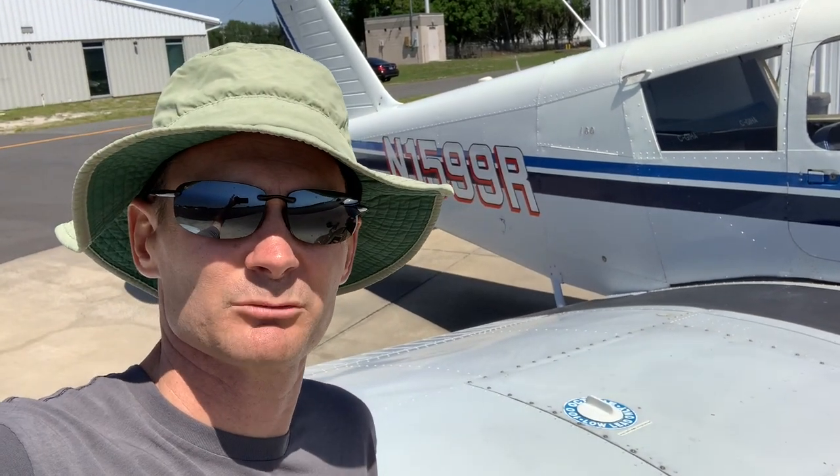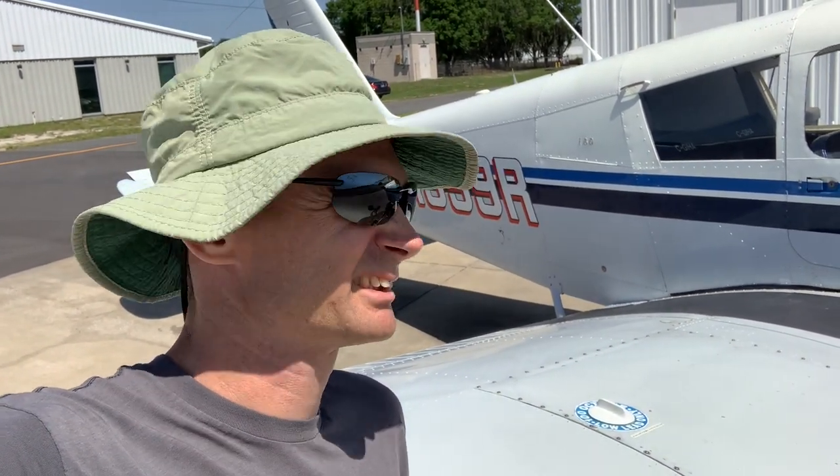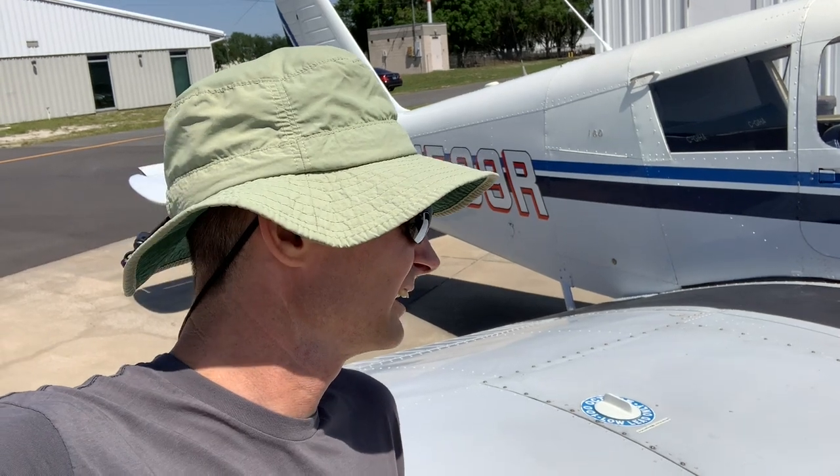Vacuum out the inside, throw a little bit of Armor All on a couple things — not too much, you don't want it shiny because then it will blind you when you're trying to fly. But just make it look nice for them. I'm going to miss it. It's a good plane — it really is. Did everything and more that I ever wanted to do with it, and it was always dependable.